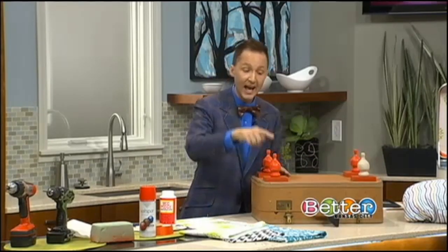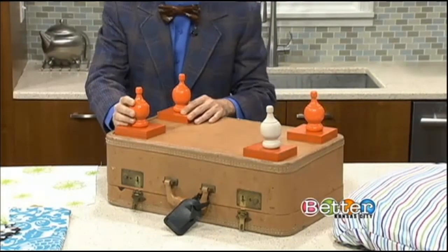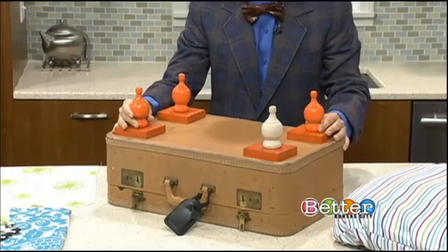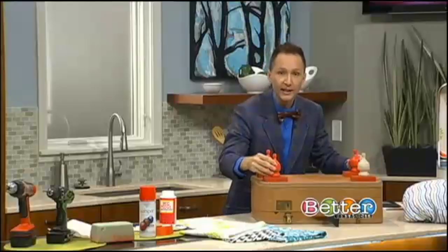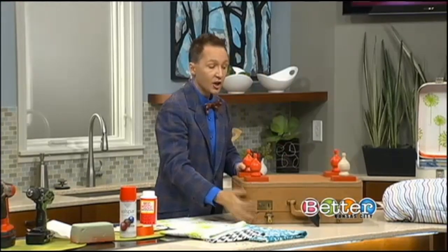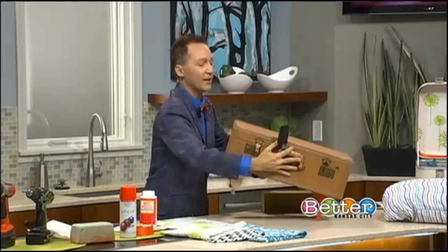First, find your suitcase. We're going to add curtain rod finials to the bottom for legs — I got these in a two-pack for $2.93. How inexpensive is that? You just screw them on the bottom just like this, spray-paint them in your favorite coordinating color to add chic, dimension, and fun to the suitcase. Screw them on the bottom with old wood slats you find in the garage.